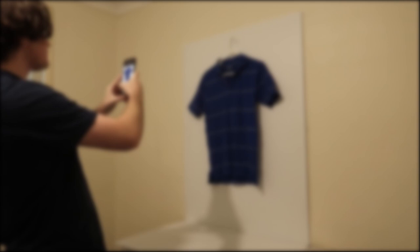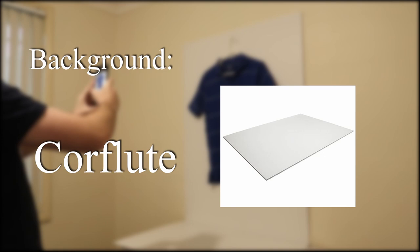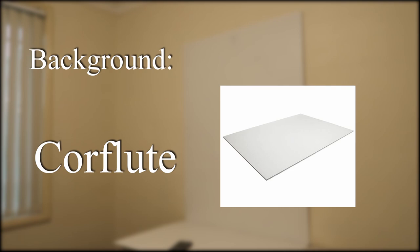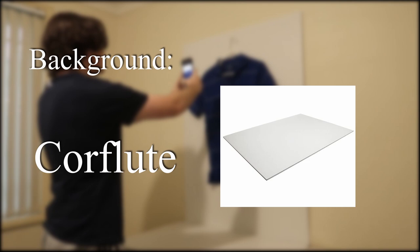Taking photos for eBay can be broken down into three parts: first is your background, second is the camera you use, and third is the lighting in the room. For background, I like to use a material called core flute from any local hardware store — it's a white sheet material with a plastic feel that you can easily clean with a wet cloth. You can also use photography paper or pre-made backdrops, but those are much harder to clean and you may need to replace them if they get seriously dirty.